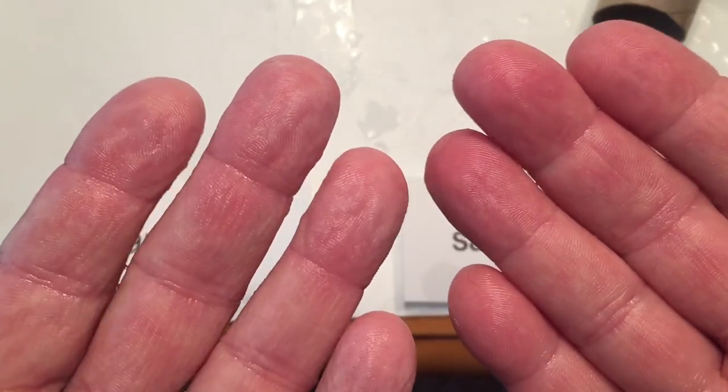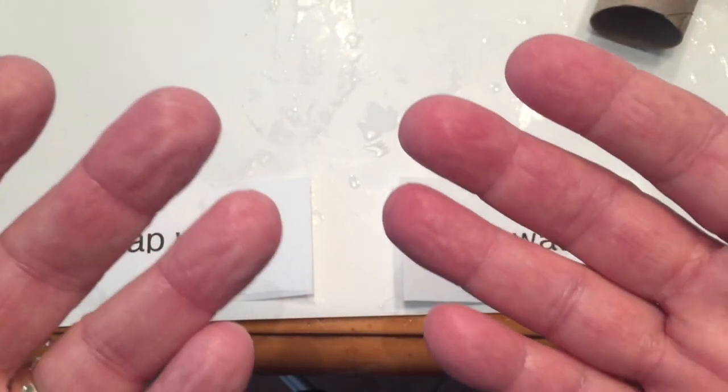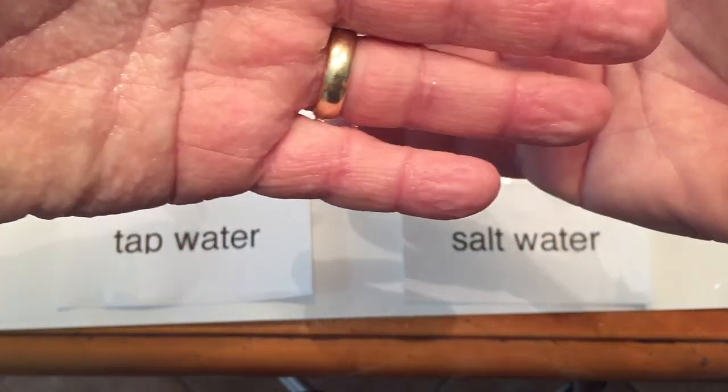In an attempt to equalize the concentrations, water will actually leave the cells of your skin, making your skin feel a little tighter. This is how bath salts work, which prevents your skin from getting wrinkly as you soak in the tub.